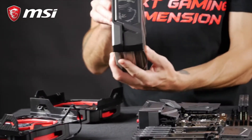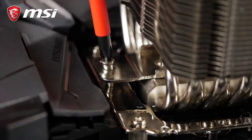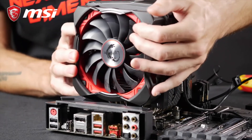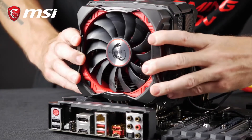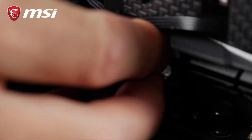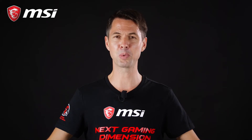Place the cooler by lowering it vertically, avoiding sideways movements. Secure it evenly, tightening opposite screws progressively. Finally, don't forget to connect the fan connector to the CPU fan header on the motherboard, and you are done. The same process goes for all-in-one water cooling.